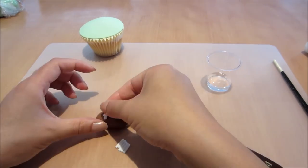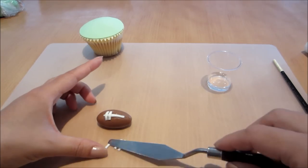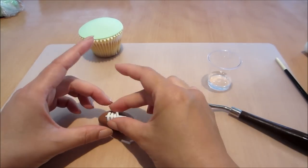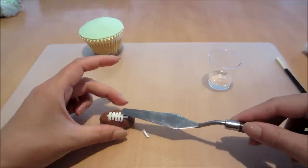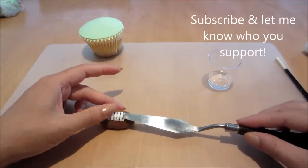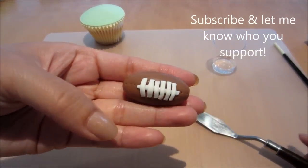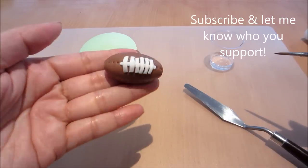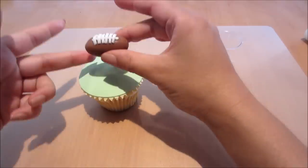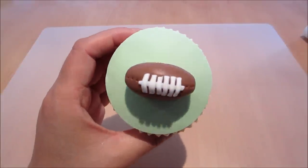I'm using my brush to brush along a little bit of water where I want the white strips to attach, then placing them on gently and pressing them down so they attach and stick, and also slightly flattening them down with my palette knife as I go. And that's it — the cupcake is almost done. Now just the final bit: attaching the footy with a little bit of water, and there you have it — that's the completed cupcake.